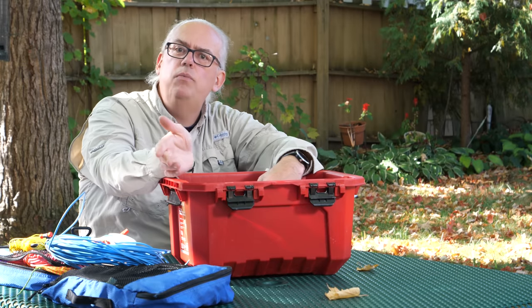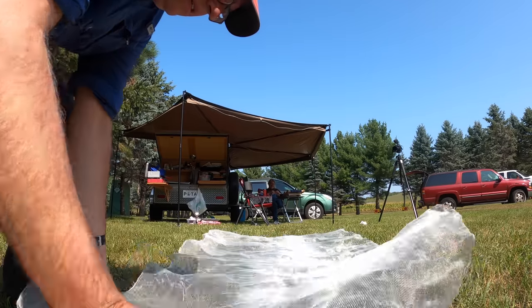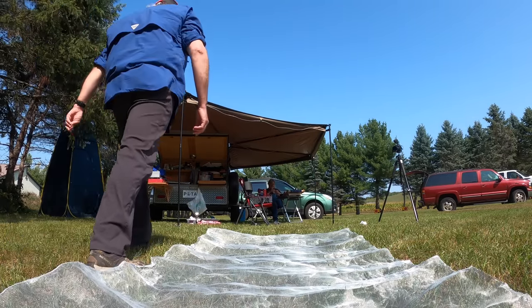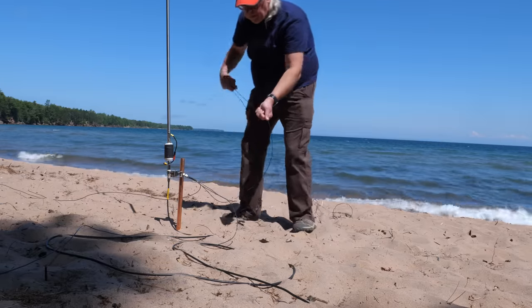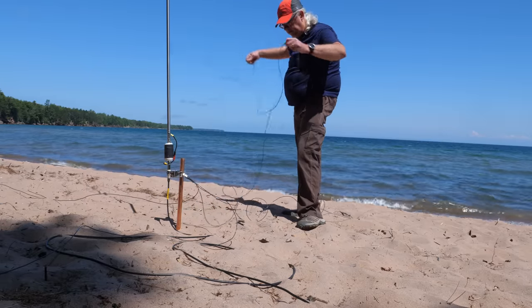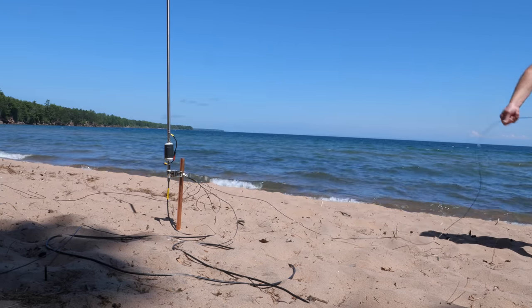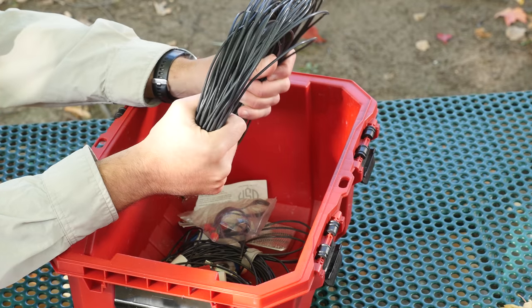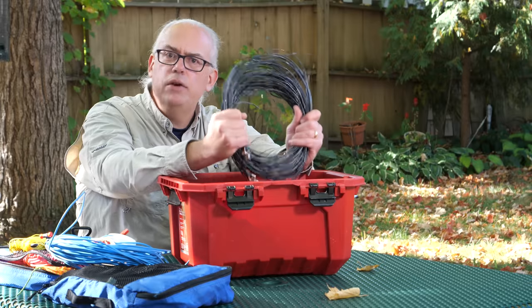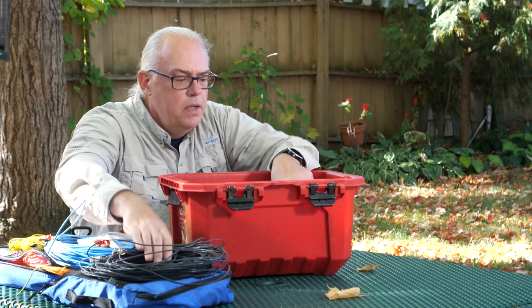I've been using the window screen ground plane for my vertical antenna, and that's what really makes my deployments so quick and easy. But I do carry my old radials in the bottom of my bag and sometimes pull these out. Depending on the situation, I may need some extra ground radial network — I can use these instead of or in conjunction with the window screen. I've got two bundles of four radials each, 16 feet long — a total of eight 16-foot radials.